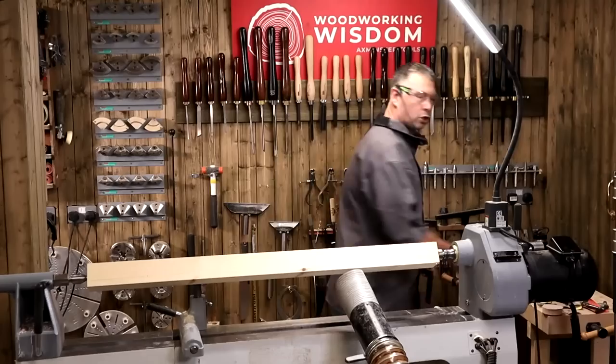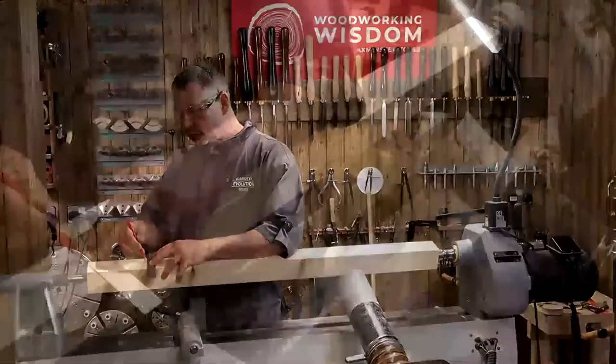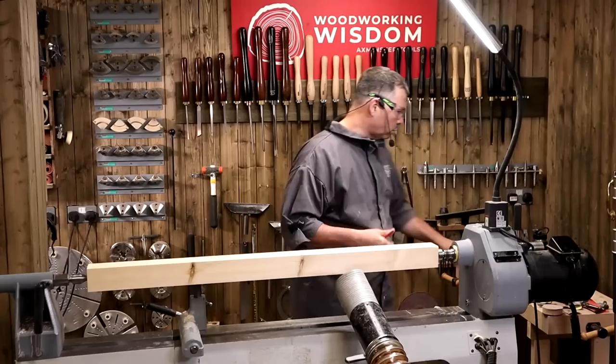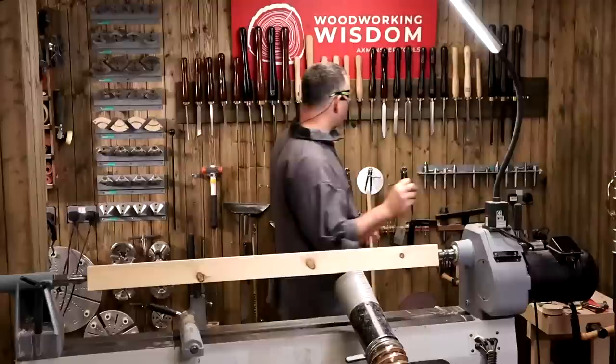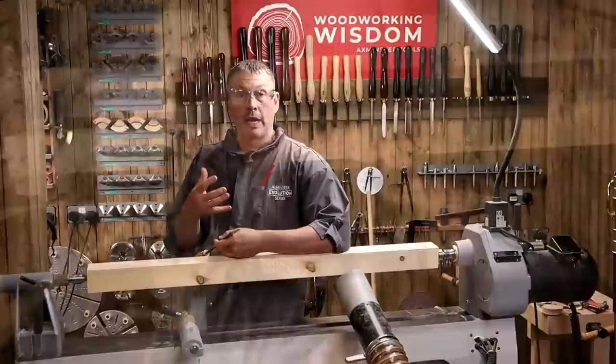I've got a square and a pencil. I've already marked in seven inches from ends. I'll be mixing between metric and imperial all the time — I find it easier to use both. As long as you're not copying a plan, you can use whichever is most convenient for that job. Some jobs require metric, some require imperial. Let's get our skew chisels.